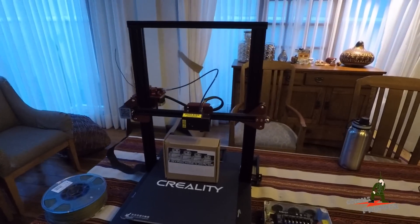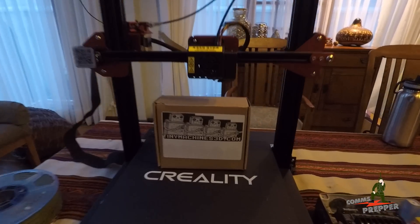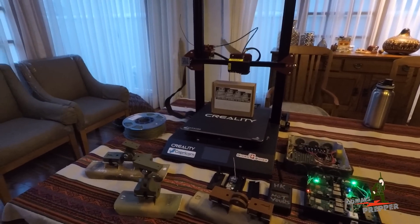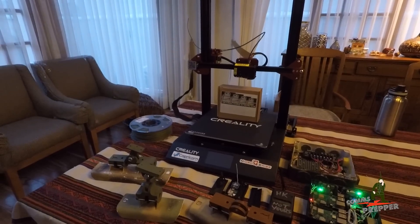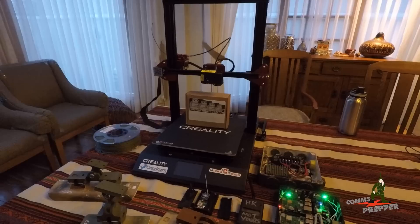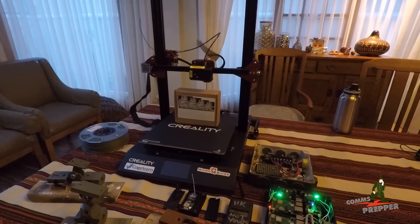The printer you see here is a Creality CR-10S Pro and I purchased it from a company in Houston, Texas — tinymachines.com — and I'm going to put a link down below to their website. You can get this machine on a lot of websites, but I highly recommend reaching out to Tiny Machines if 3D printing is something you want to get into, because I have found their customer support and technical support to be outstanding. It was a learning curve for me getting into 3D printing. I had lots of questions, I had a few problems, but I was always able to pick up the phone and within a few minutes I had an answer and I was back in business.